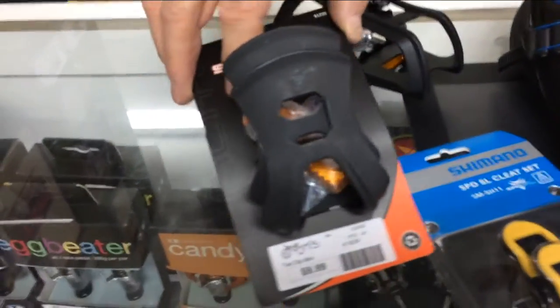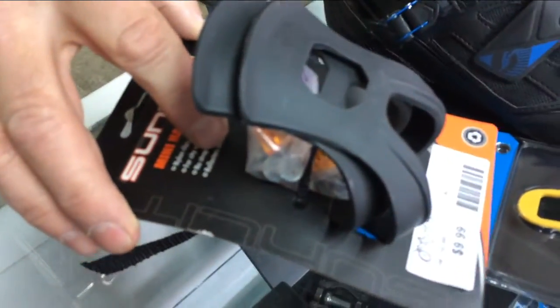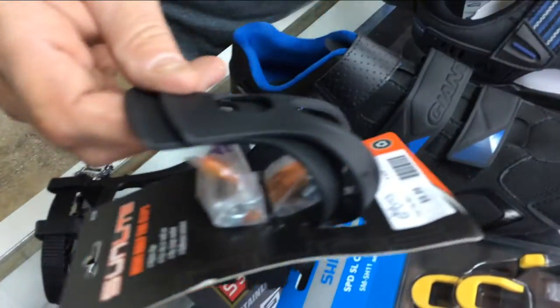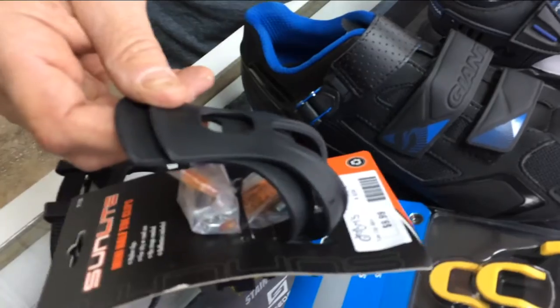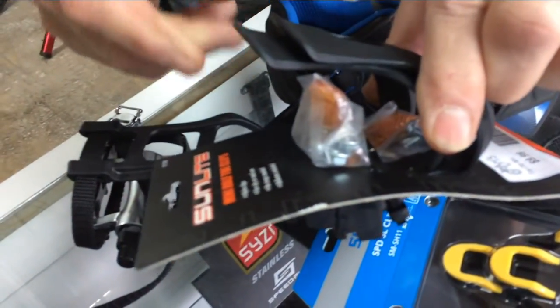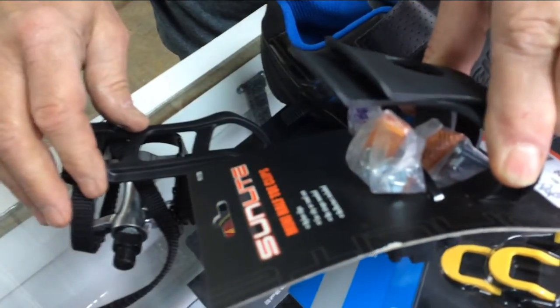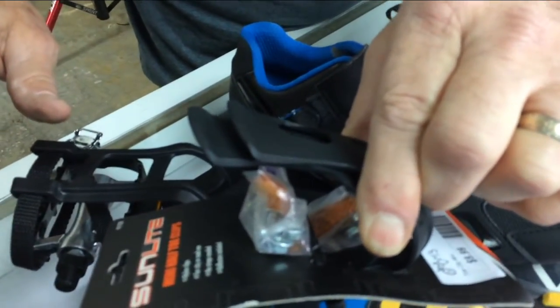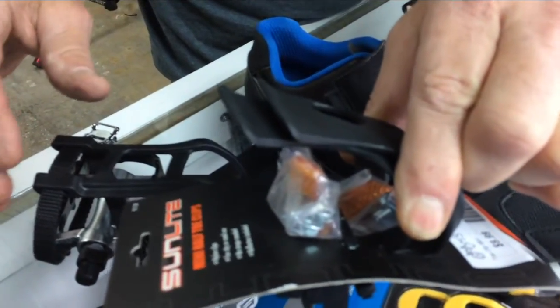A lot of people are just going to ride in their tennis shoes — not recommended, but if you do, make sure you use some sort of toe clip. This is called a clip; this is called clipless. Make sure you use some sort of toe clip to hold your foot onto the pedal, because if it rains your pedal is going to get slick, and going up a hill you're going to wish you had something like that.